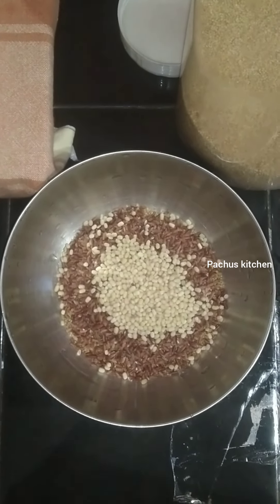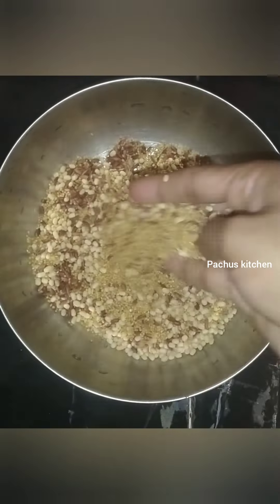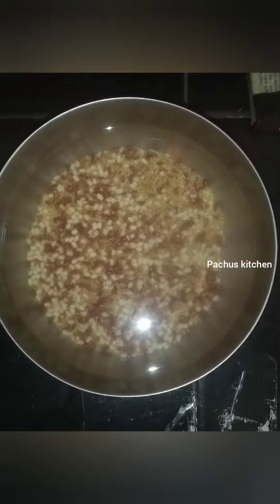Now I can add one spoon to the right side. I am using the rest of the rice, and it has a lot of it.